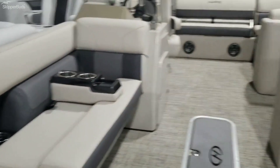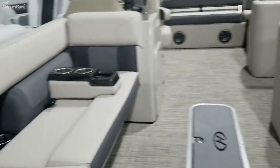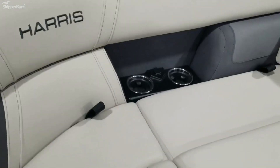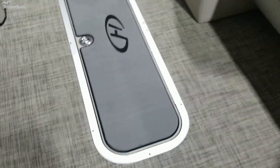It has seaweave flooring, two loungers in the front, really long benches, storage under all the seats, cup holders with cell phone chargers, and in-floor storage.